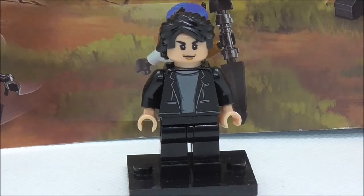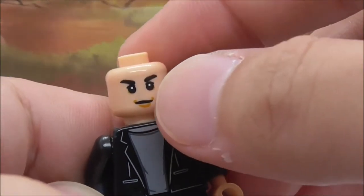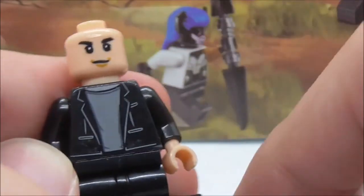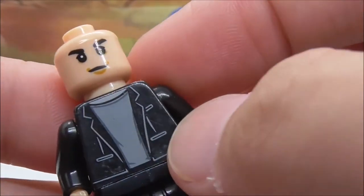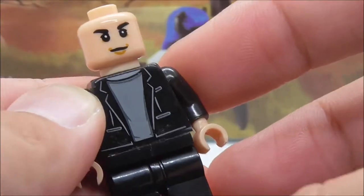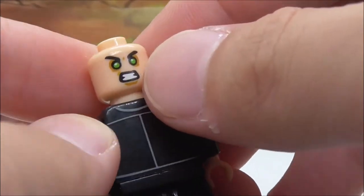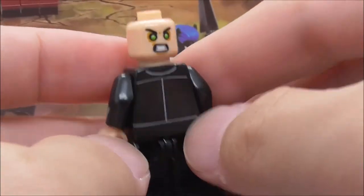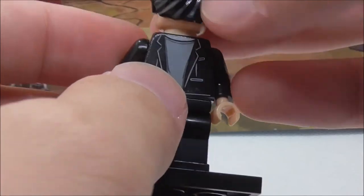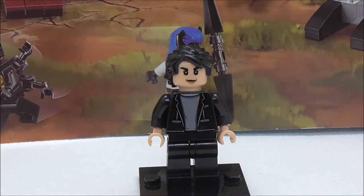The first minifigure is Bruce Banner. He has a nice hair piece — not new, but it looks cool. The face print looks pretty nice, though the printing is a little thick. His torso has a jacket with some pockets and an under t-shirt, with simple detailing at the back. His alternate expression is an angry Hulk expression. This figure also came in the Thor Ragnarok sets.